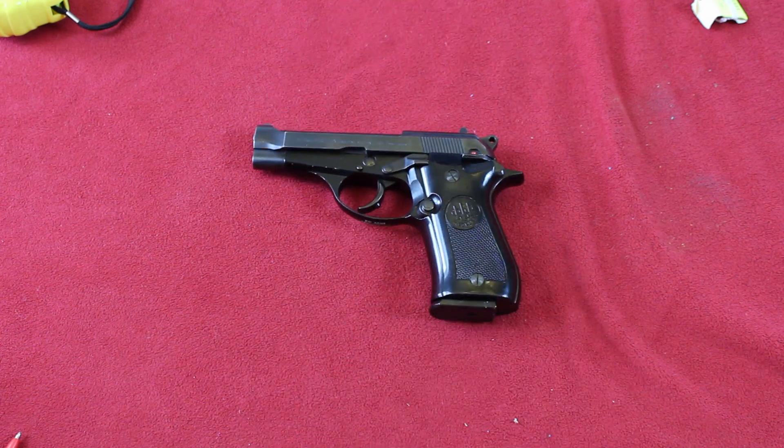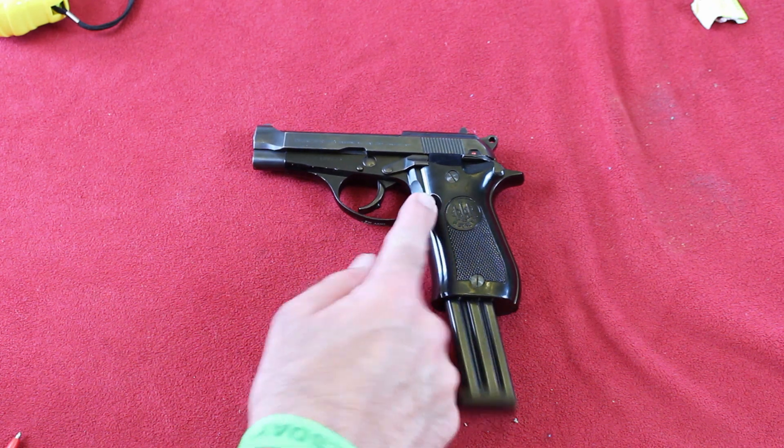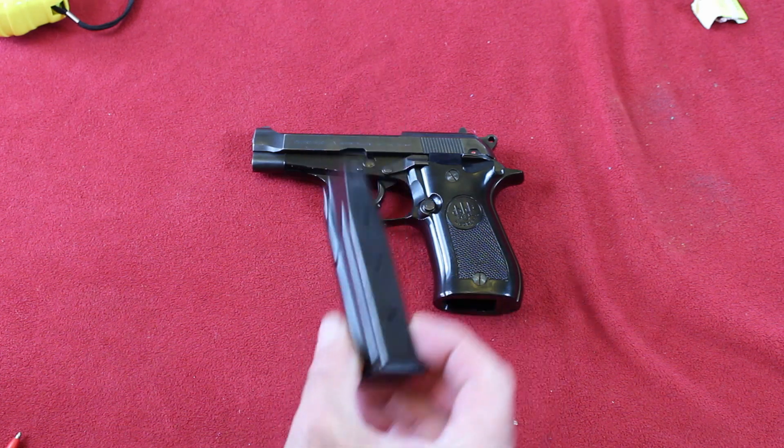It's beautifully made. It's a Model 81, which was exclusively a 32-caliber double-stack magazine with 12-round capacity.